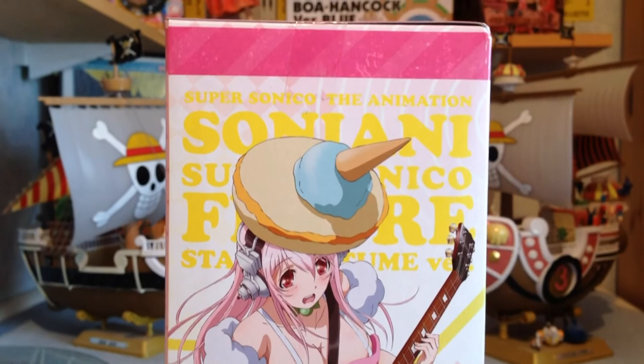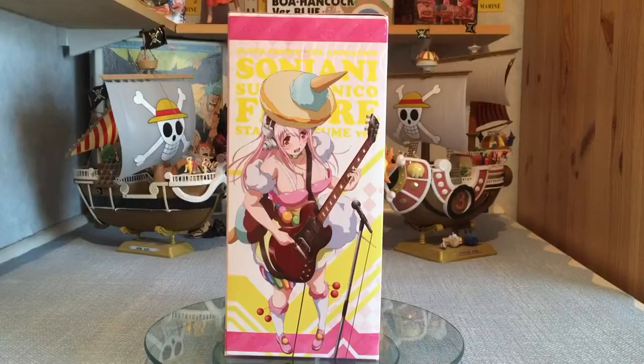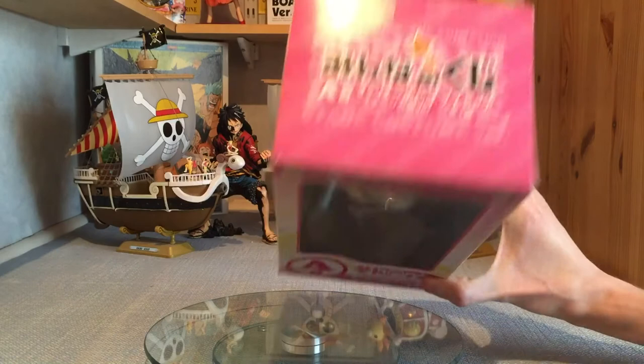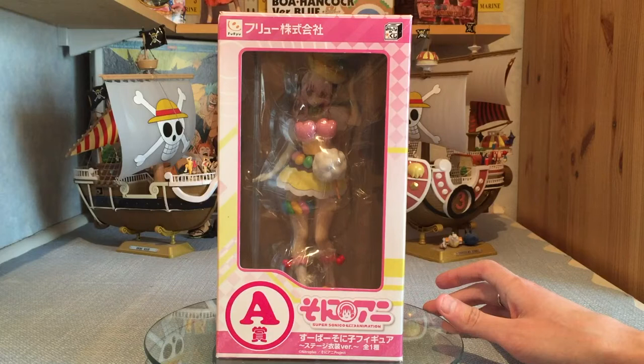On the side we actually have the picture from the anime — the costume she's in with her guitar. It's a shame she doesn't come with a guitar; I think that would have been a nice added bonus. She still comes in this crazy costume that was presented to her by her friend — I cannot remember her name right now, sorry about that. The color scheme continues throughout the box, and it's nice to have that illustration on the side to show how she looks in the anime. At the top we've got the stage costume version label, the A prize logo, and the bottom is just plain pink — a standard prize figure box.